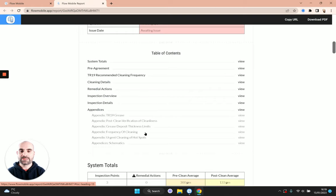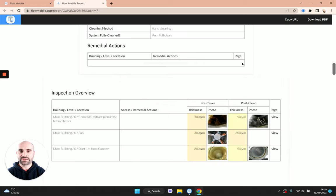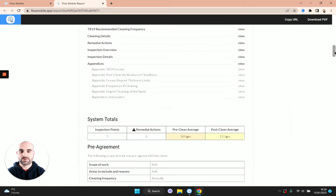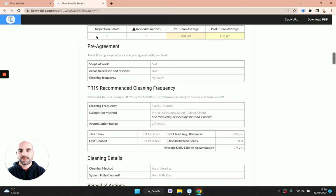Scrolling down, we see information about the report and job including those coordinates and the map position. This report is flagging a quality control warning because we haven't yet marked those stages as complete. Next we get to a table of contents, automatically generated based on the information we've put in — you can click the view buttons to jump to the relevant sections. We also get some basic summary totals: a pre-clean average of those three inspection items and a post-clean average, colour-coded to show various risk levels before and after.